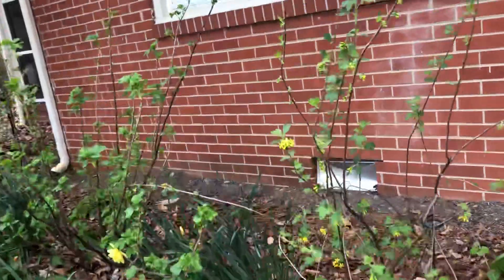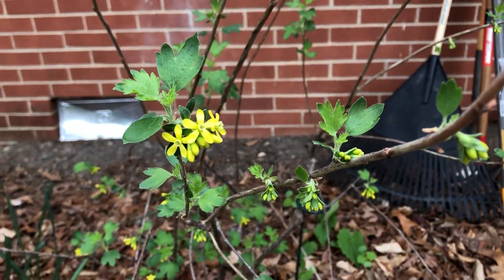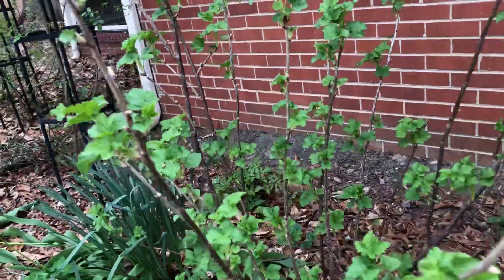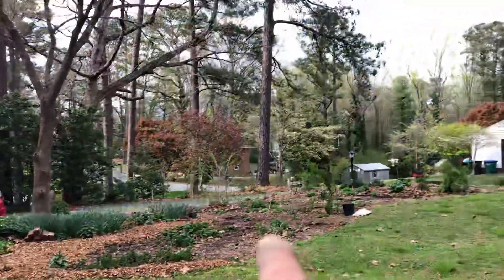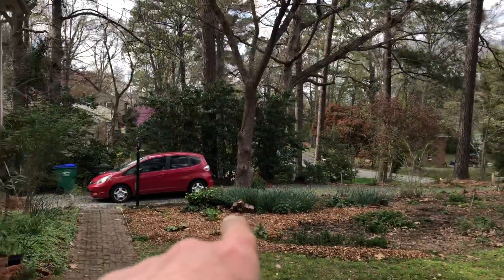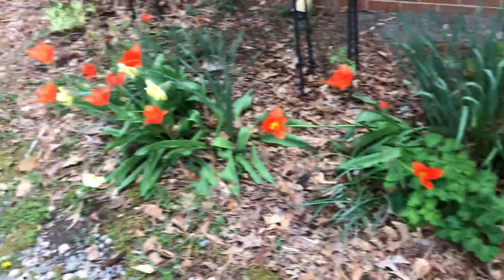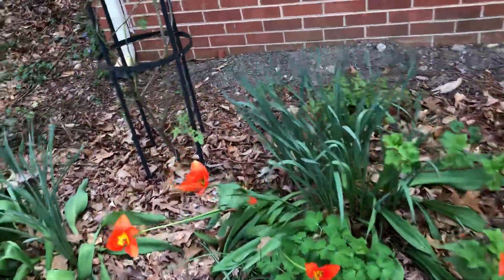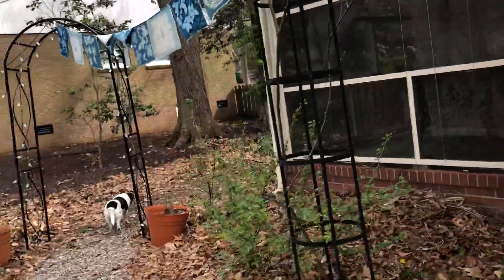I've got my boots on because it's so mucky out here. This is a clove-scented blackcurrant — blooming, obviously. This is another blackcurrant. I have some little starts out by the figs and a couple right there coming back. These tulips have done really well for the past few years. There's some nice echinacea in there again. Rosa canina coming back — we'll see if we can get more blossoms off of that this year.